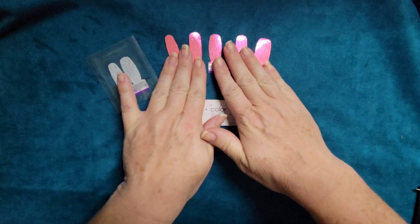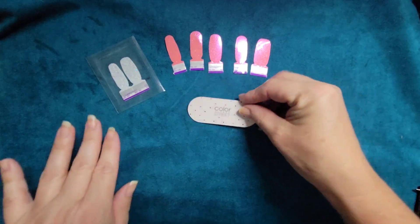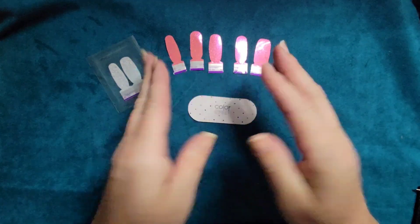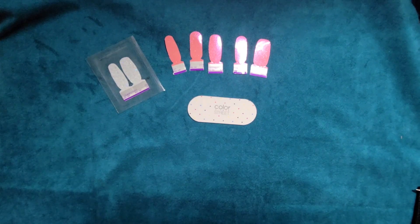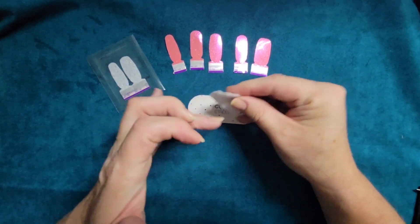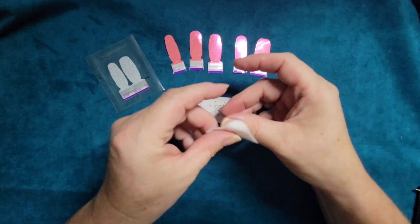I have all of my nail strips that I'm going to use laid out — I did this to save time. I've got my little buffer to use, and a little twosie that I'm going to use as an accent. My hands are nicely washed and ready to go. I'm going to use my Colorstreet nail prep pad to make sure that my nail beds are nice, clean, and free of oils. We don't want any lotion or anything that might inhibit the adherence of the nail strips to our nails.